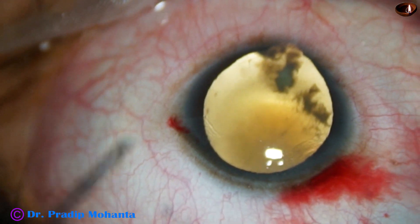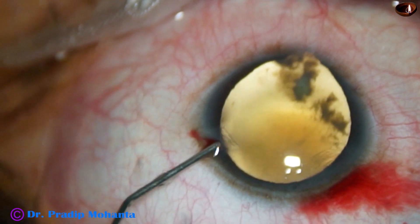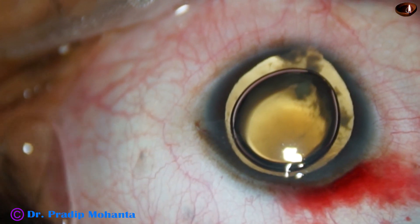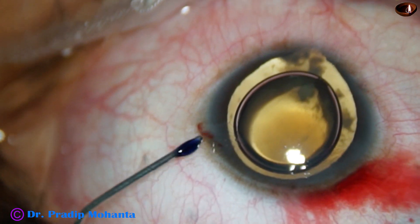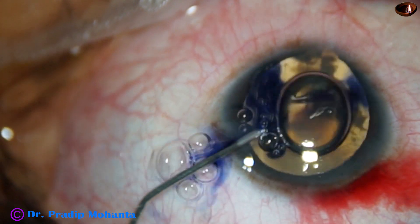And now I am going to inject an air bubble. There is some vitreous upthrust, so the air bubble doesn't stay.